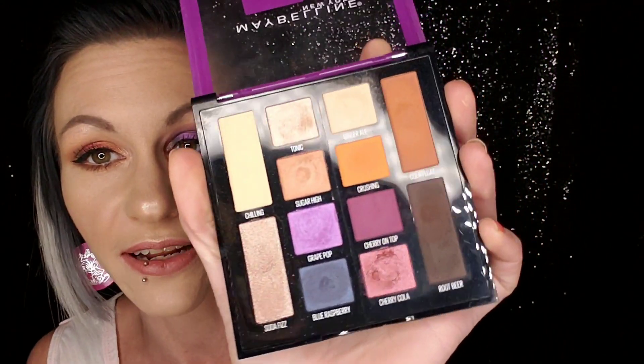I love them both — this purple, oh my goodness, and the reds and the oranges. I'm so blown away by this palette. If you guys have not tried the Maybelline New York Soda Pop palette, you guys gotta pick it up. This drugstore, cheap palette is better than some of my expensive palettes.